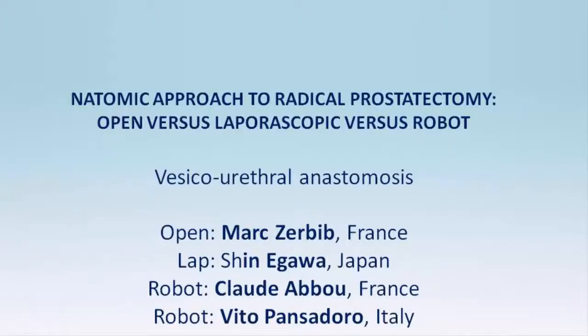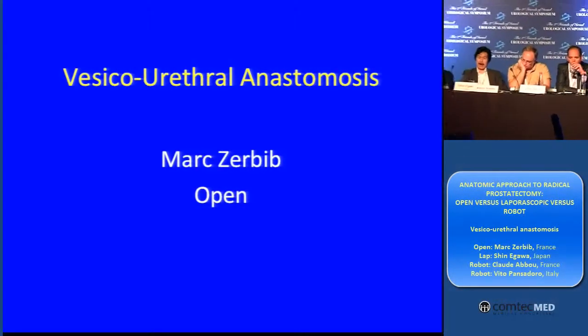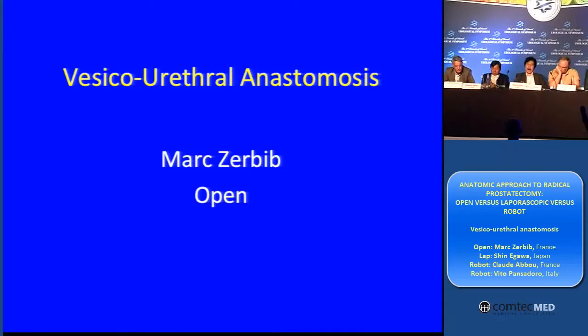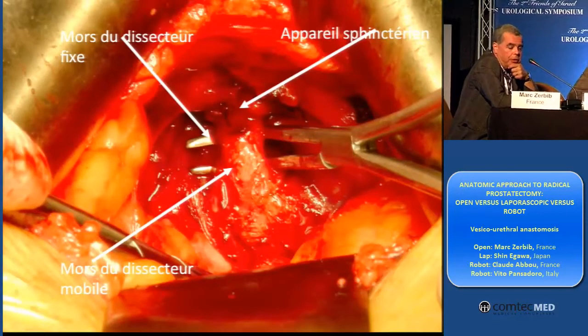Let's move on to the vesico-urethral anastomosis. This is our fourth part of the procedure. I repeat that I am going by a retrograde way after the Santorini ligature.